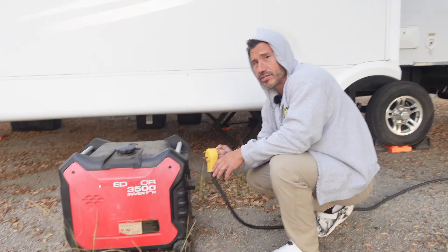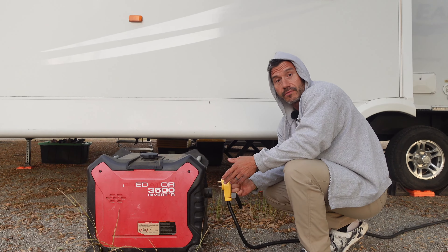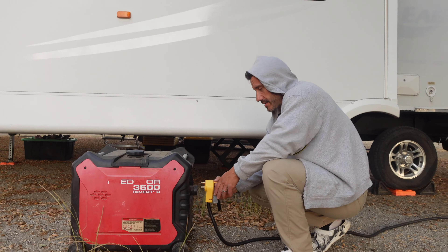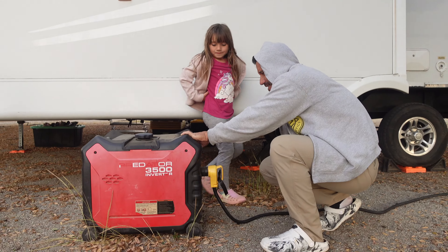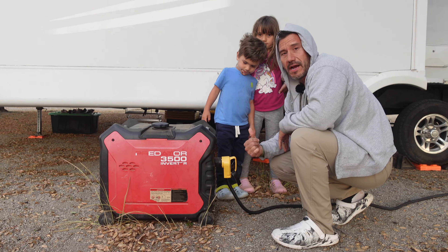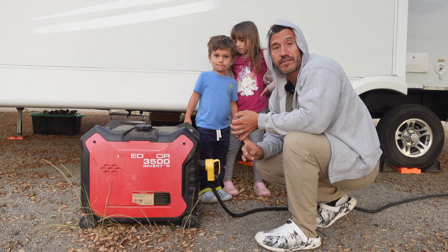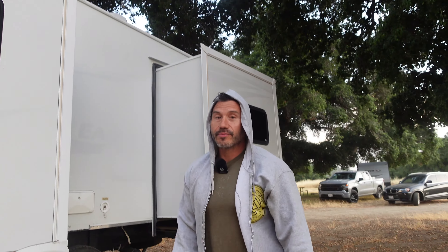Nothing's on in the trailer right now, so it shouldn't be too much of a load when I plug this in. We're at 120 volts — 123. There we go. Now the trailer has power. We can charge all the things we need to charge and get ready to watch a movie. And that's what we do. We can actually cook dinner because we use propane.